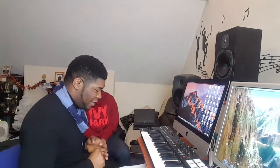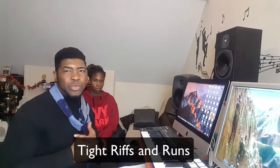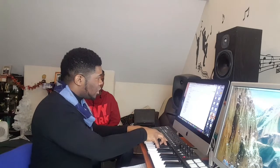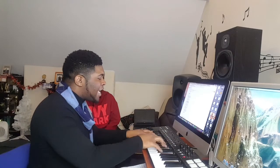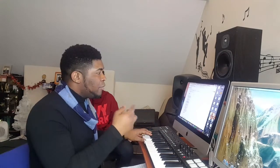A coloratura mezzo-soprano means her voice is agile, rich, and bright. Another thing about control is tight riffs and runs. An example is where she went — I'll look into the lyrics — 'It's like I've been awakened, every rule I had you breaking.' So that's a riff she did there.